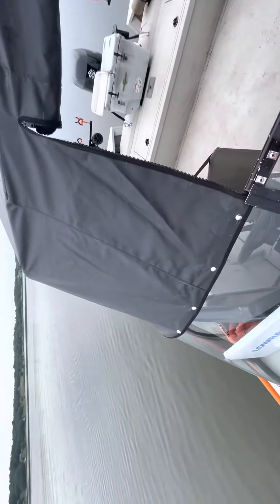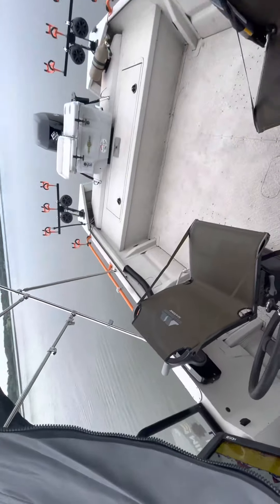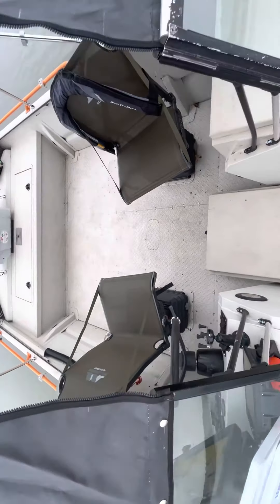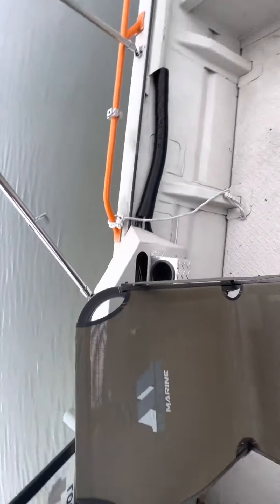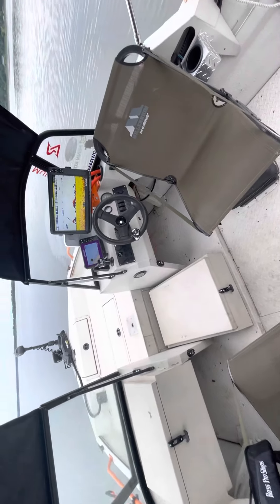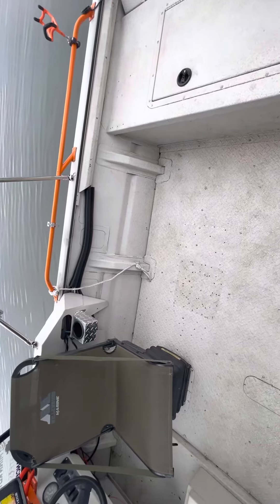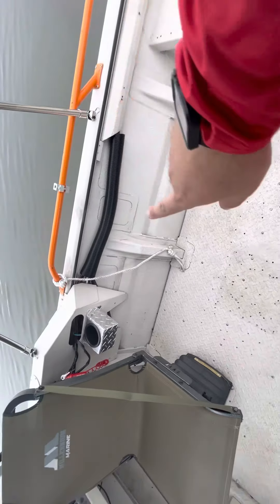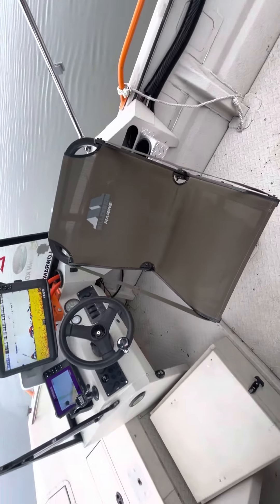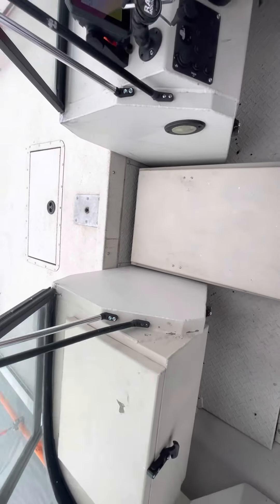It connects to the windshield. I don't have the side curtains in right now, but it'll cover the sides and keep you dry and warm in those winter days. Being this is a 2011, it doesn't have rod lockers — the consoles actually used to mount right there, you can see. I had them cut out and they're now moved all the way forward to the front deck, just like a new Protege.